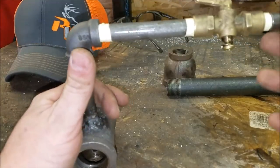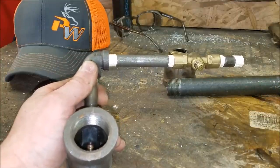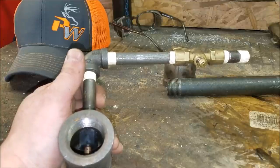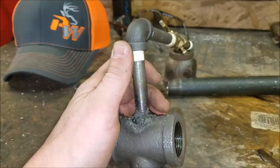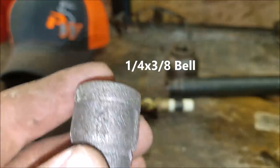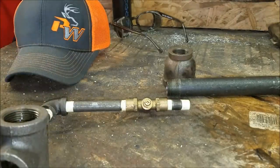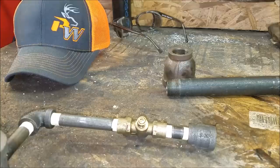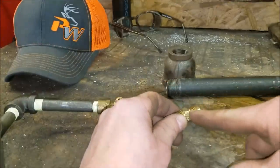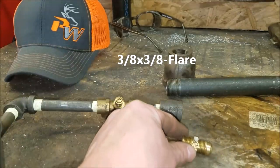By the way, you do not want to use galvanized pipe for this — don't use that at all. Only use black iron pipe. It's healthier and safer — you're going to heat it up a bunch and you're welding on it, so black iron pipe is the way to go. This is a quarter-inch to three-eighths bell fitting. The last piece of the puzzle is the three-eighths to the gas line with the beveled seat — I think they call it NPT or something like that.